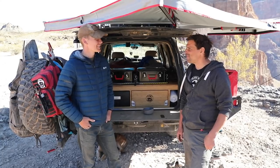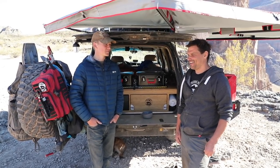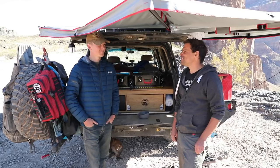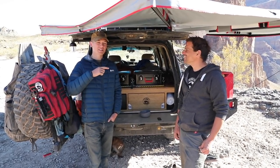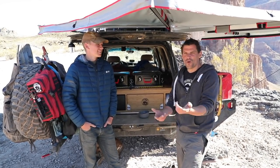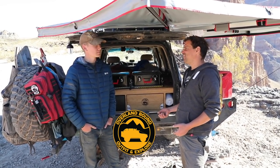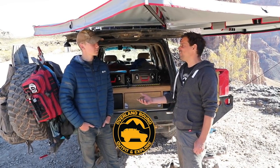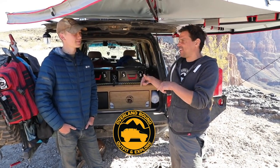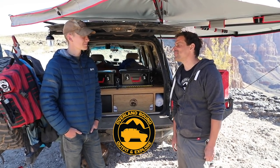Thanks Mike for showing us around your rig. Thanks for having me — I really appreciate it. You guys are member number 4040 — you've been members of the community for quite some time. We actually got our badge while we were in New Zealand; we shipped it to our uncle in Canada and he shipped it to New Zealand. The point I'm trying to make is that when you do epic adventures like these, from time to time you need support, and that's what the community is all about. Thanks for being a member.